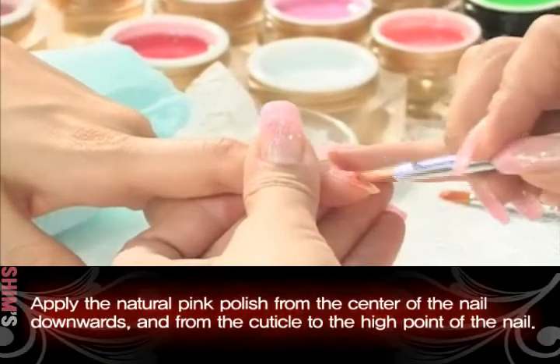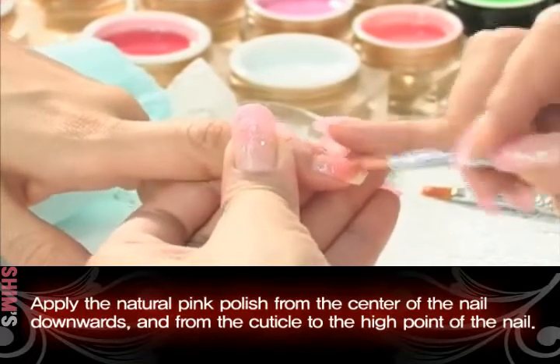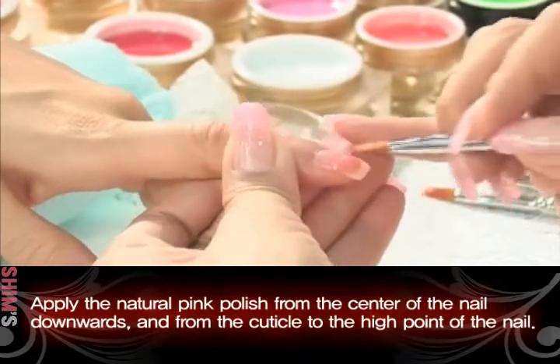Apply the natural pink polish from the center of the nail downwards, and from the cuticle to the high point of the nail.